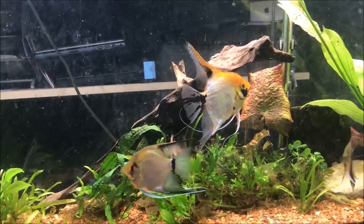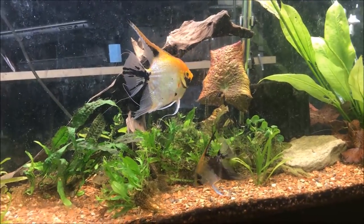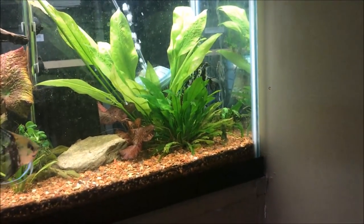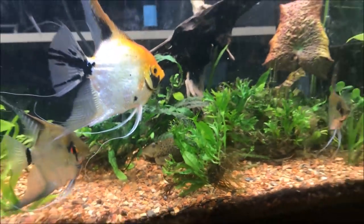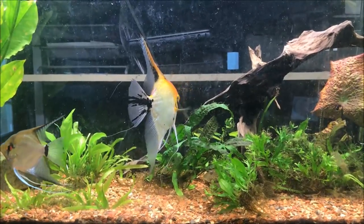He's a bully — I had a little black angelfish in here and he killed it. And he's been picking on that other marble in the corner for quite some time now. Also there's Leon the lemon pleco back there.